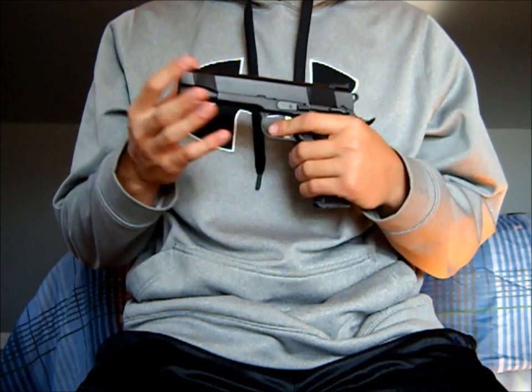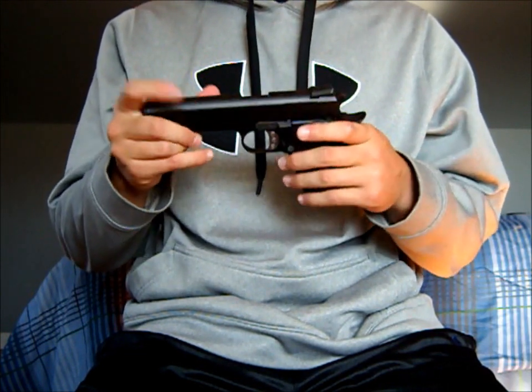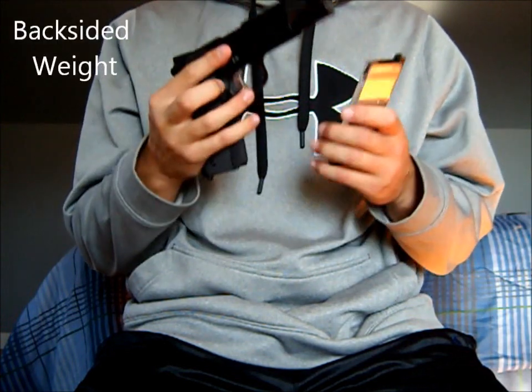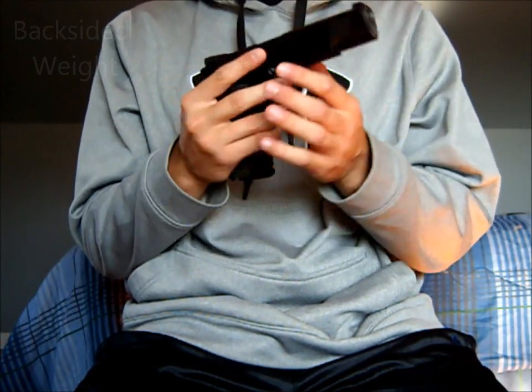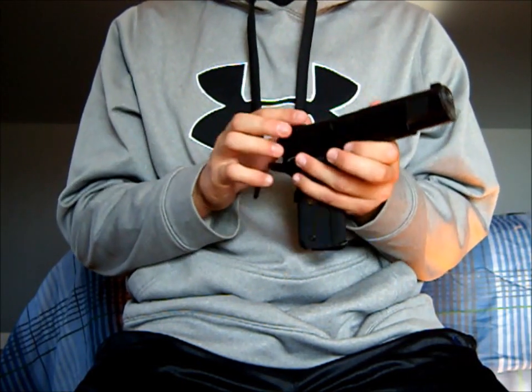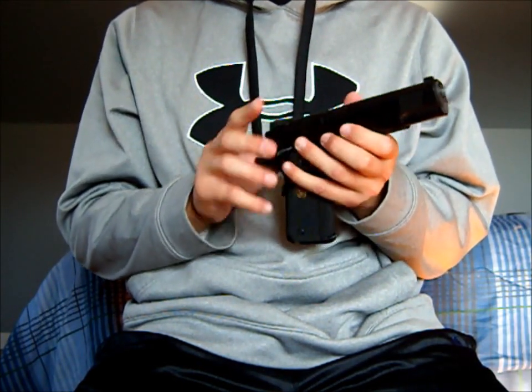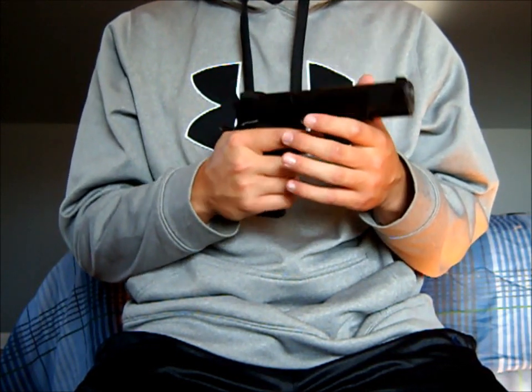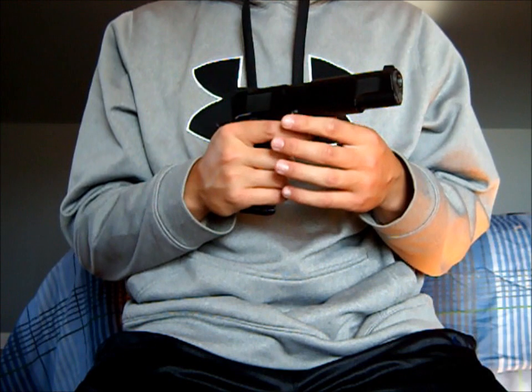First things first, this gun is a full metal pistol and has a back-sided weight due to the magazine and just how it's built. This is actually good because the recoil on this gun is very strong, so the back-sided weight kind of gives you a better grip of it, which I like a lot.